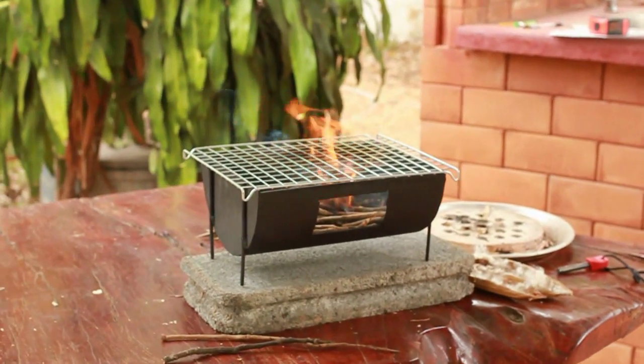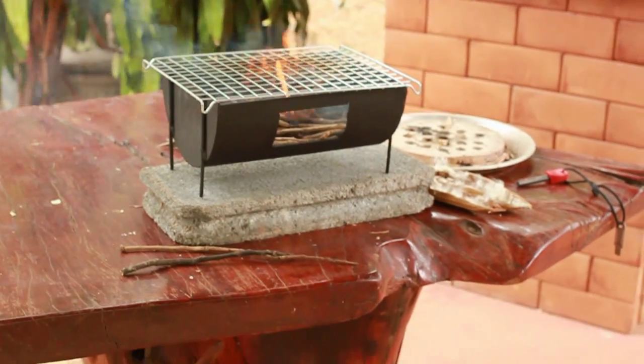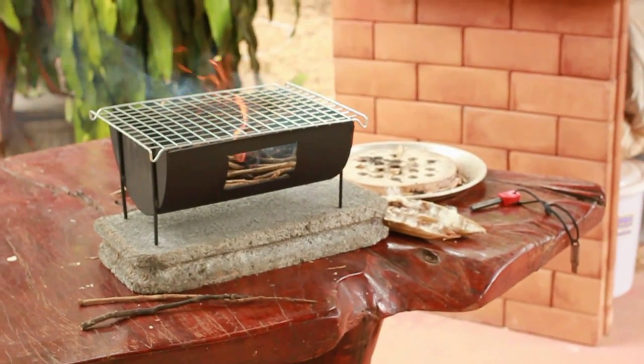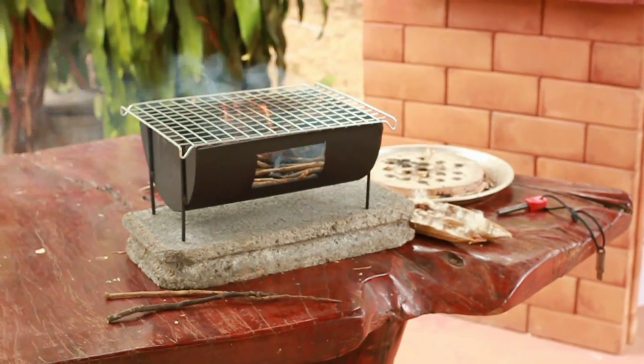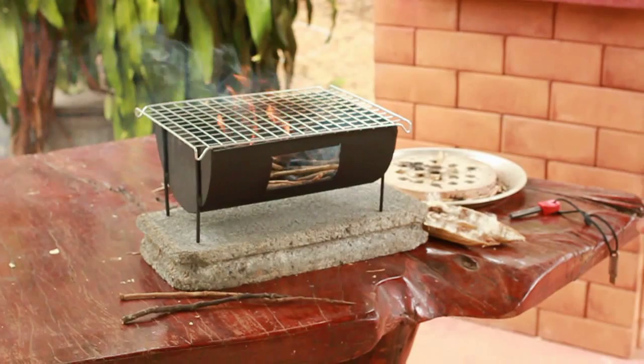Now the twigs are definitely damp — I've used these a lot, they work great, but today they're damp. But you get the idea. See ya!